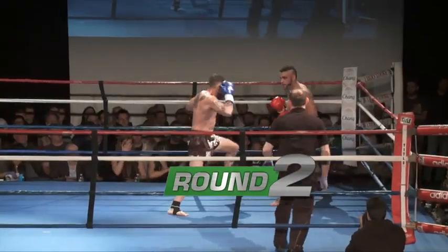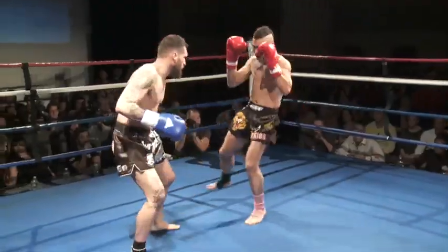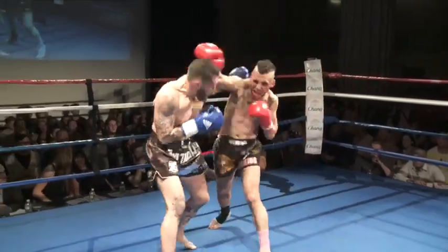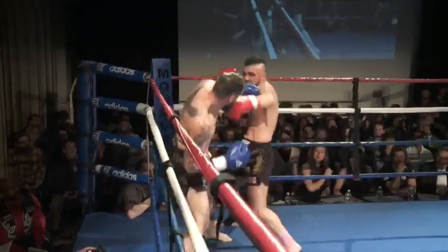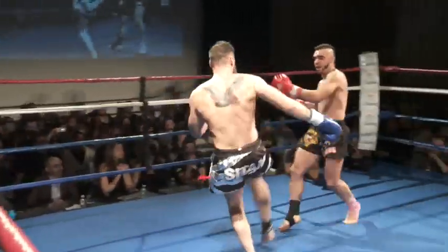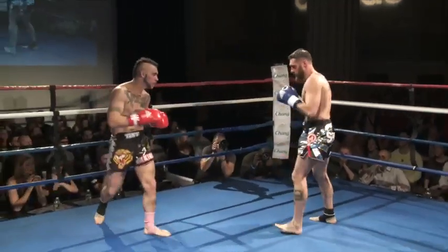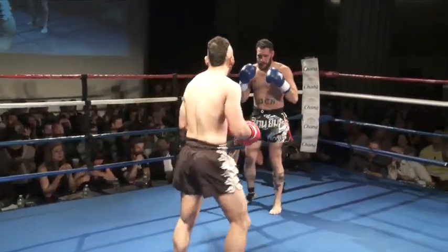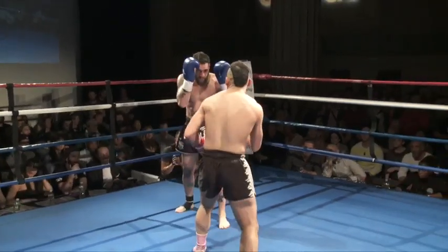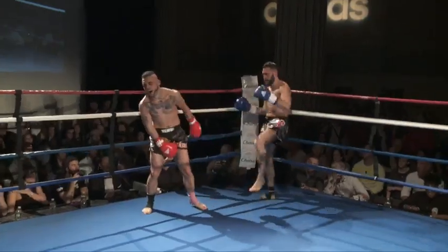Ow. Nice evasion there. Sturgos does a good job of stepping out and then stepping back in. Beautiful right hand lands. James is really attacking and chasing. Sturgos is using his distance, his footwork, and trying to get out of range. James is a very good fighter and he's got a lot of tools, but Sturgos is really using that footwork well.